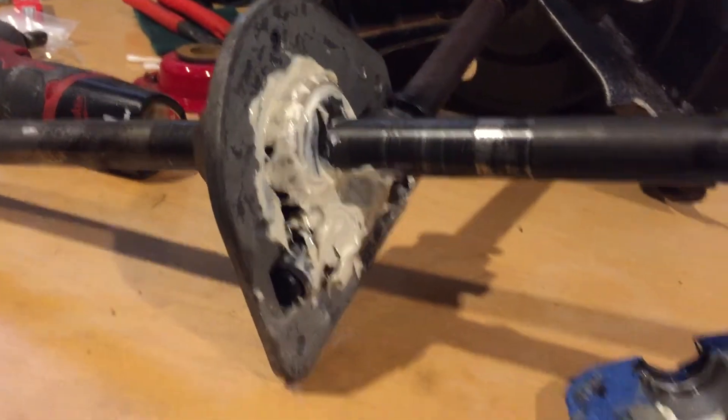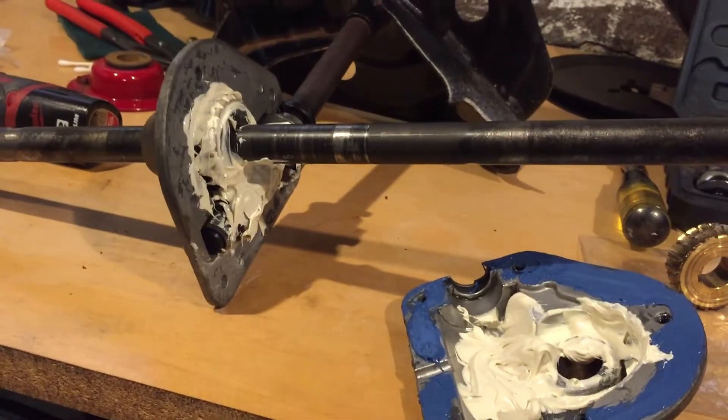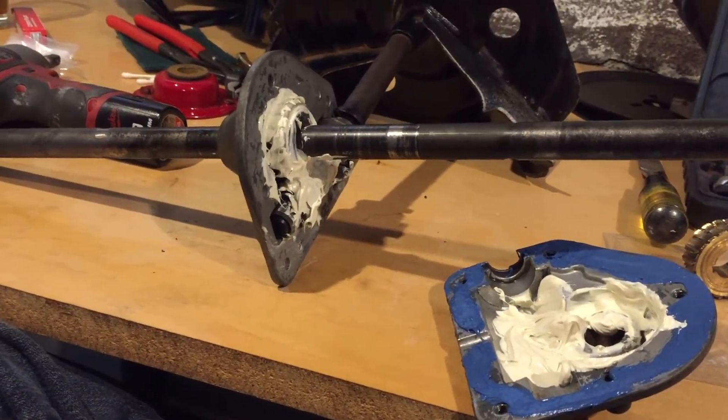Okay, here we go. Not a perfect job by any means, but basically going to slap it together and call it good. Put these bolts together and go from there.